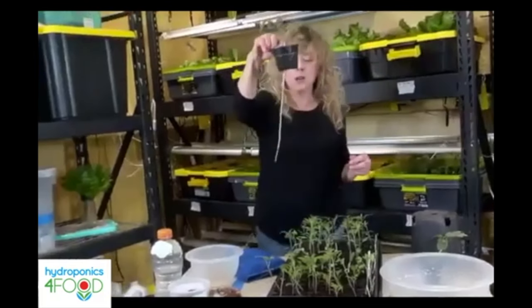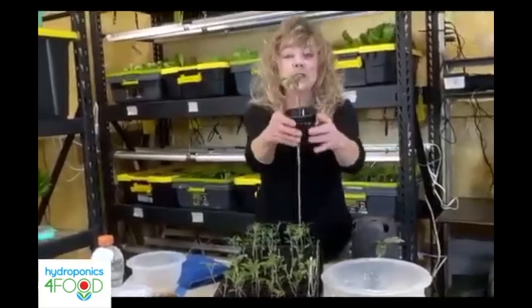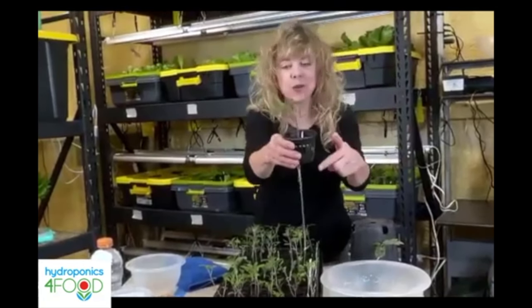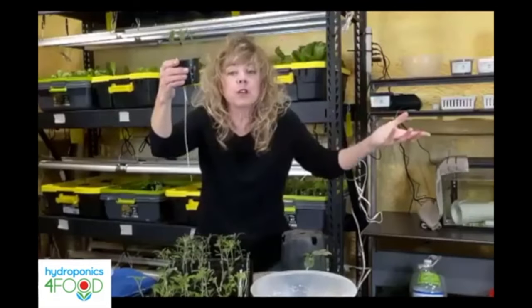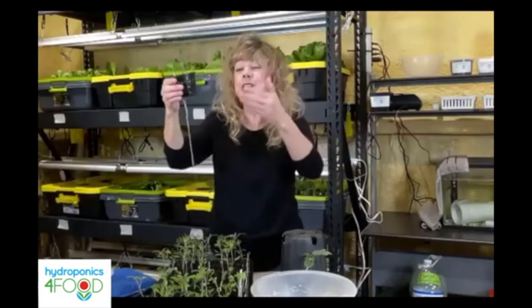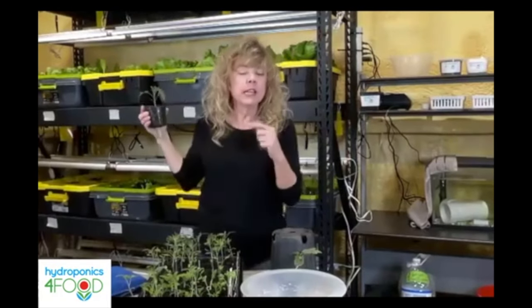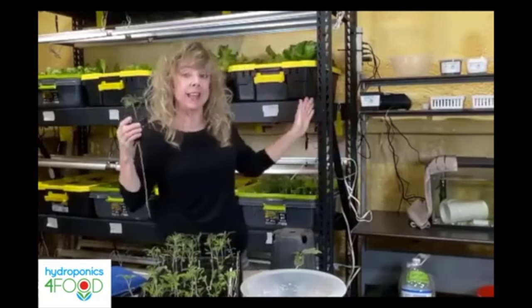These plants are growing hydroponically and we're going to transfer these into soil. These are tomatoes. Why start them in hydroponics? We start them in hydroponics because the growth is two to three times faster. Here we've got 14 to 16 hours of light.